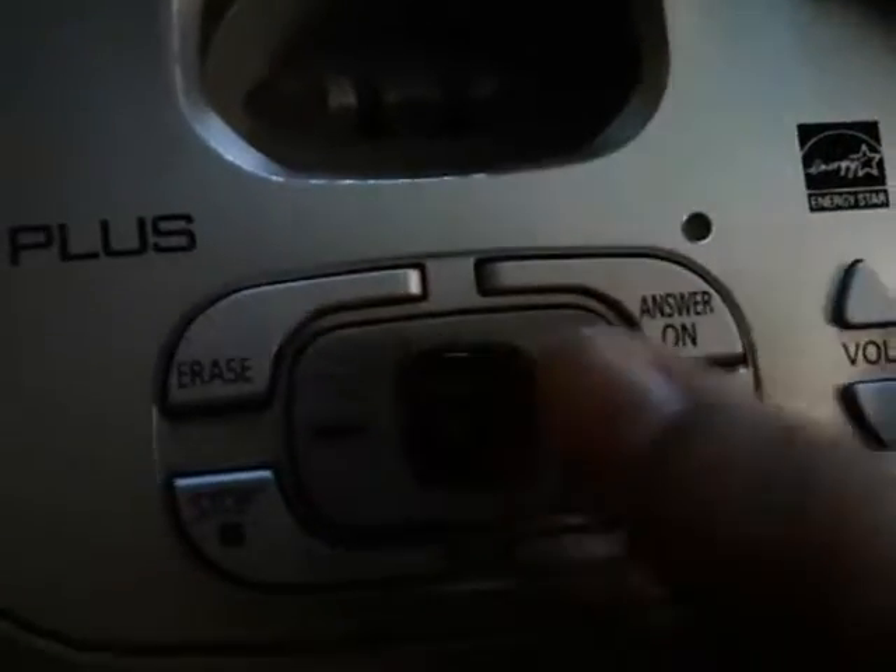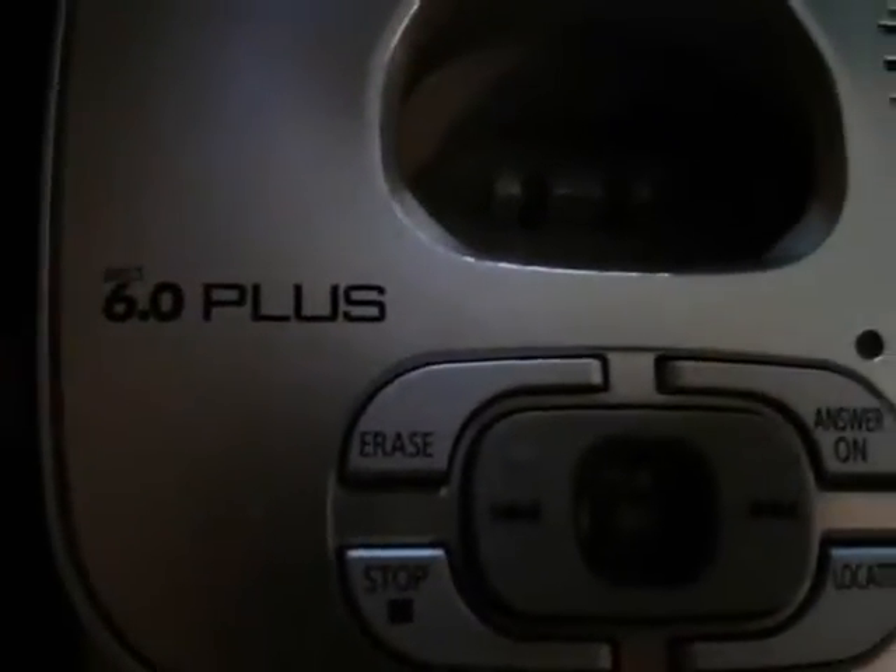Press this button and all the buttons — power button. There's a charger right here. The Panasonic 60 Plus one, and then right here, the Panasonic.